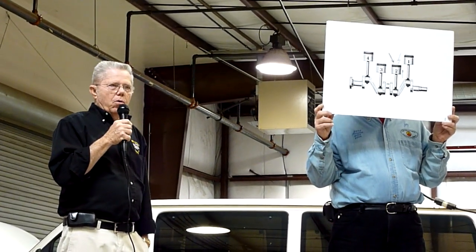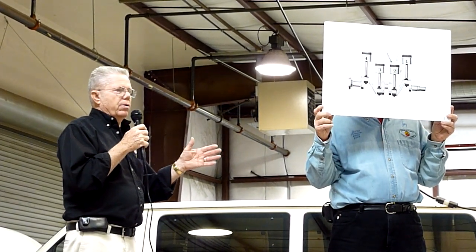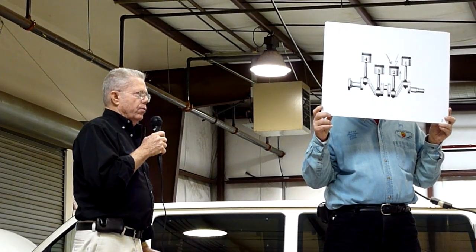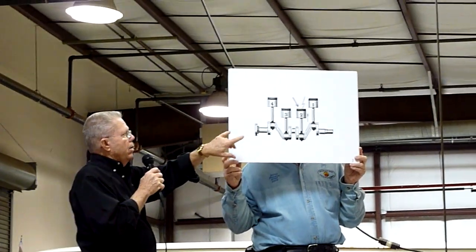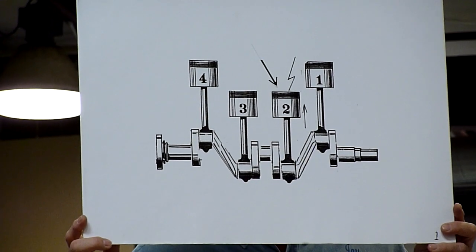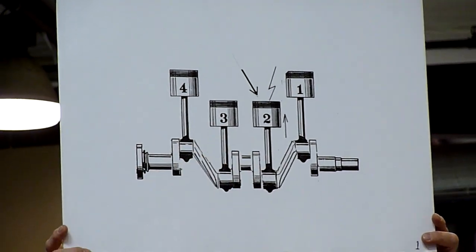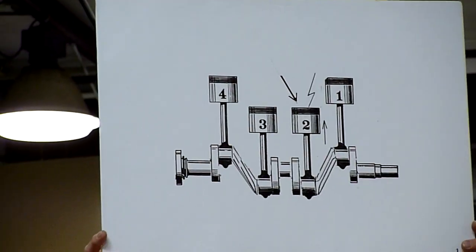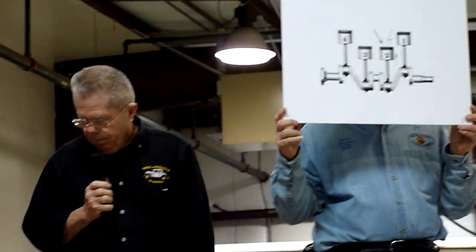I'm going to talk about a couple of basic things that need to be said to understand the timing. Many of you I know are qualified mechanics and know all this already, but for those that don't: on the crank we have four pistons, two of them are on the upside and two are on the downside. When two of the pistons are coming up, the other two are coming down. As I've demonstrated over here on number two, that one is on its upstroke, and of course if that one's on its upstroke, then so is number three. But only one of them provides power, so every time a piston fires it provides a power stroke to the crank.